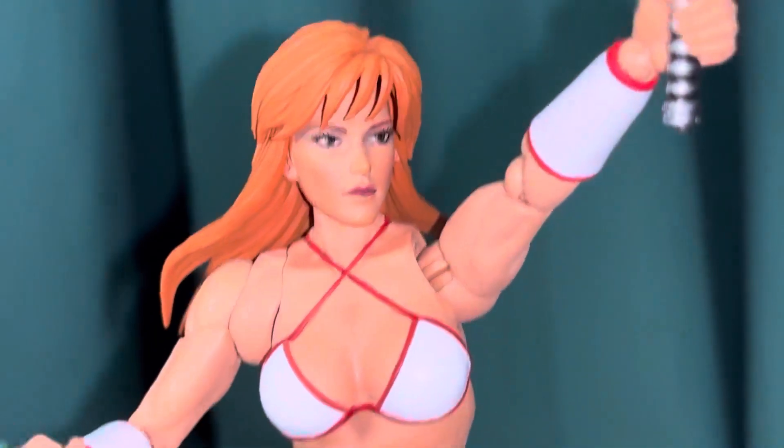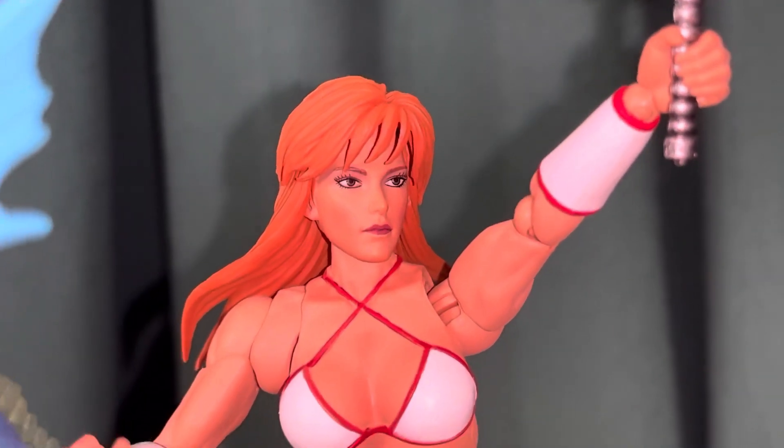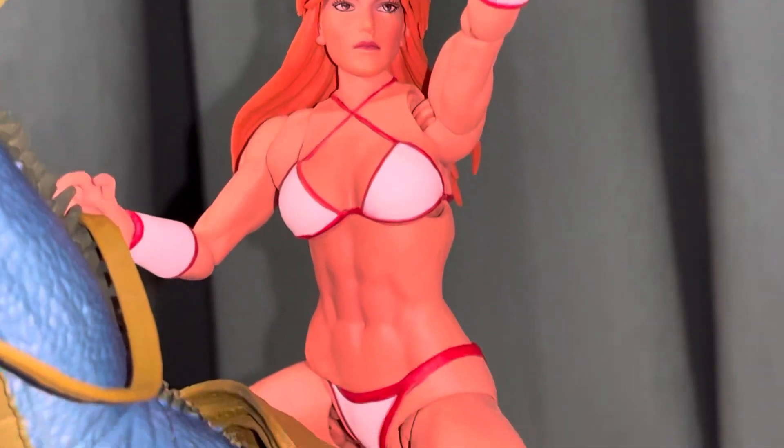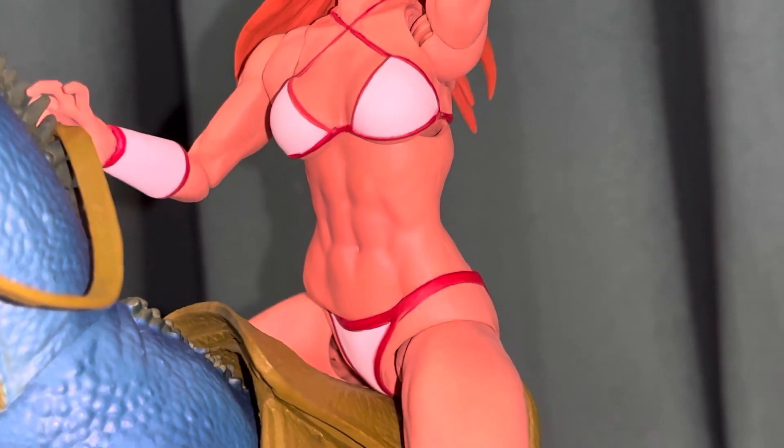A pretty good paint job there. Those bangs — you can take that off — and then the back part of the hair. You really can't see the seam that much, but there is a seam. And then this is her sword — a nicely painted sword. You can also see the ab definition there.